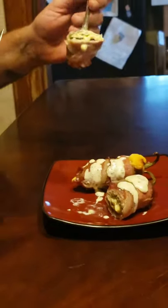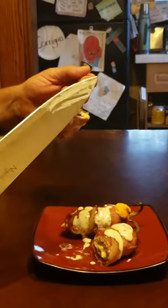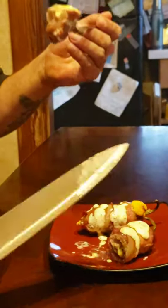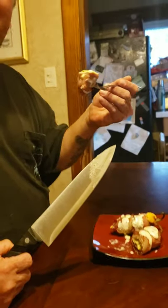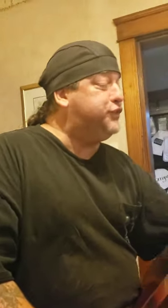And I know this is hot — I just took it out of the oven — but you're going to have to try this right in front of all of you. That... is good.